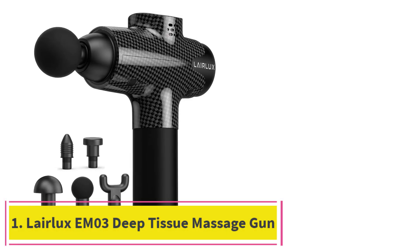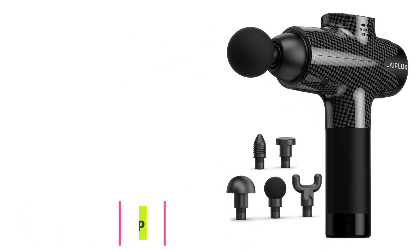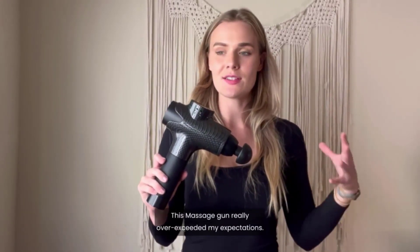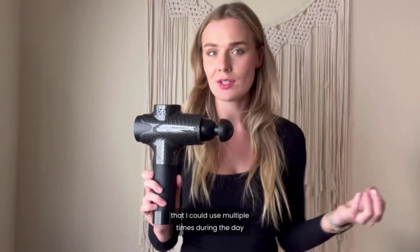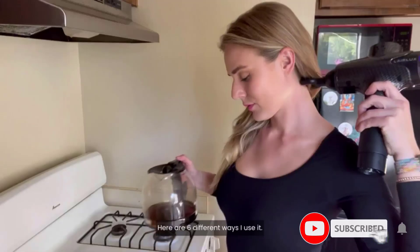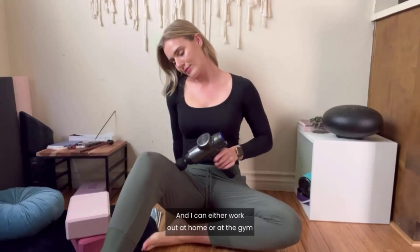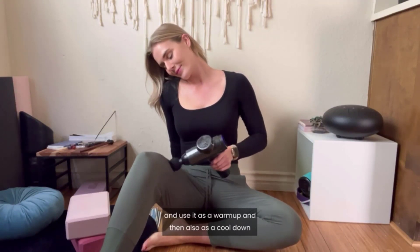Starting at number 1: the Lairlux EM03 Deep Tissue Massage Gun. The Lairlux EM03 uses 20 speed settings and 6 ergonomically designed attachments to deliver an effective full-body deep tissue massage. This compact handheld device is no bigger than a travel hairdryer, yet packs serious punch when it comes to drilling into hard-to-reach muscles and bonier body parts. After testing the unit, we rate it highly as one of the best massage guns available, but you might need some assistance to muster tougher punching power on bigger muscle groups like your quads and glutes.